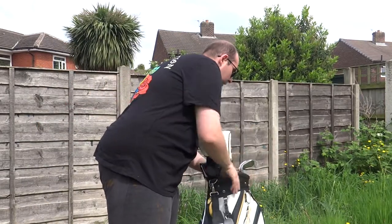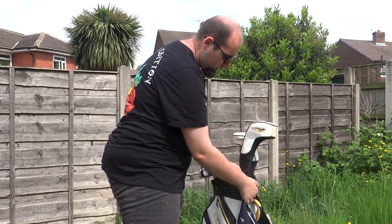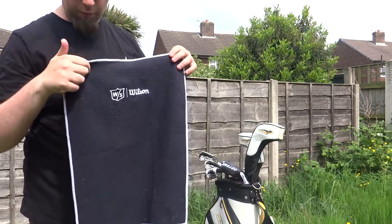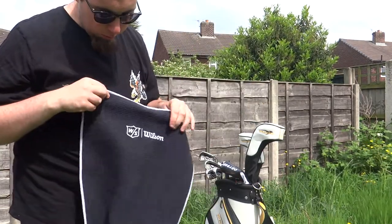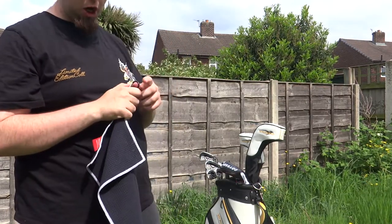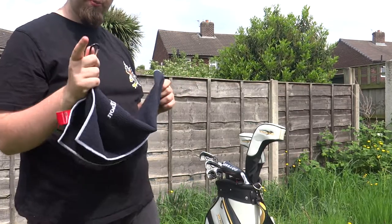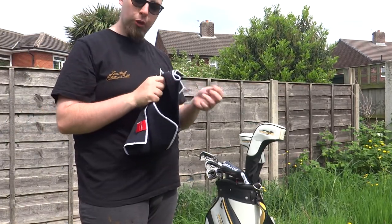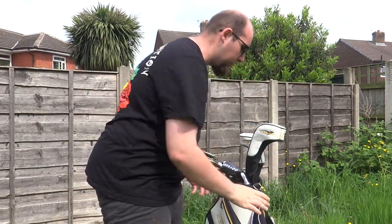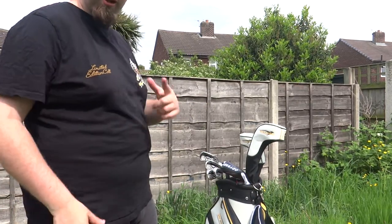Swapping the bag around to the back — I've got a towel here, a Wilson Staff towel, a little bit mucky but hey. Basically, if you're cleaning your clubs mid-round, when you've hit a shot, you clean your clubs and clean your grooves. Clean the grips as well — if you don't clean your grips, the grips are going to lose their grip. So make sure you clean your grips after every shot.